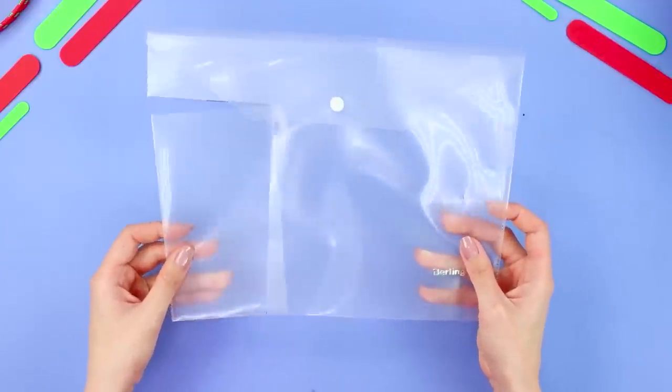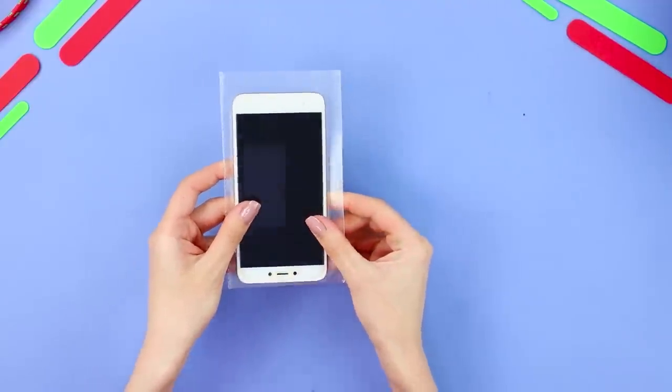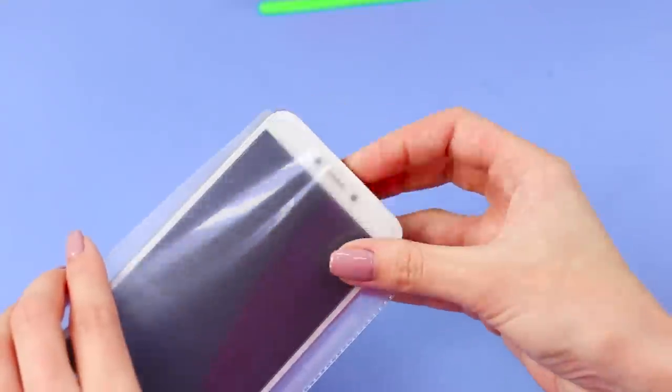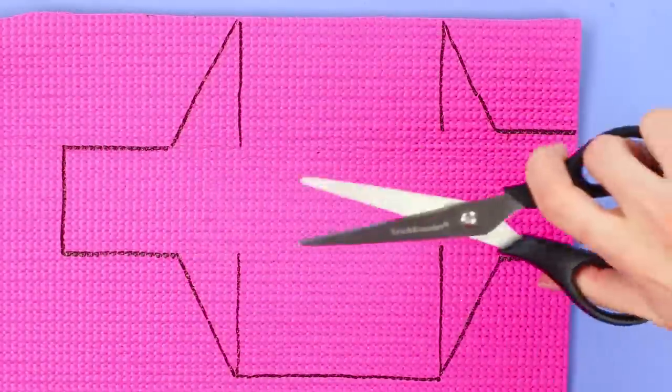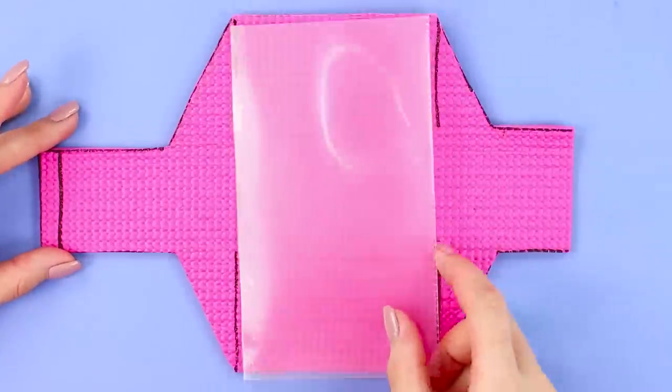Take a plastic folder for papers and cut out a rectangle along the edge — it should be slightly larger than your phone. Cover the free edge with tape and insert your phone. Take a rubber mat and draw additional details for the case, then cut them out. Apply hot glue in the center and fasten the plastic pocket.